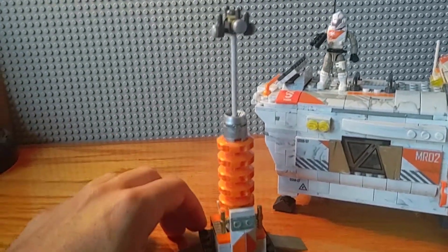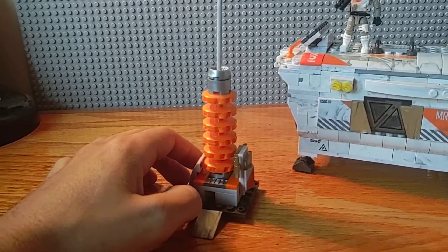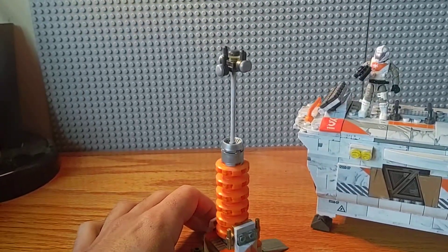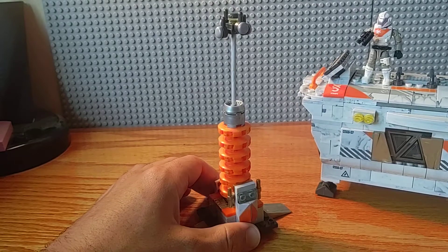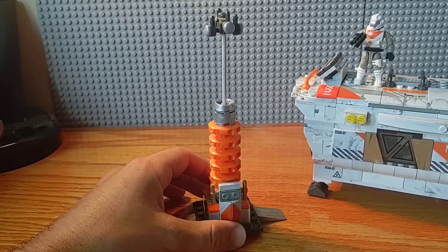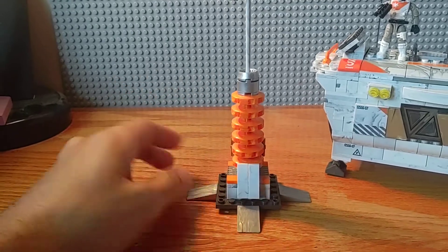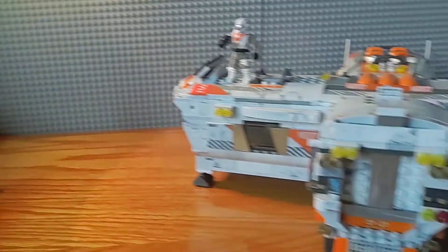Over here we've got a small little communications tower. It was kind of made out of scraps I had left from the main build, and I think it turned out pretty good — a nice little sci-fi communications tower. Some way to contact other units or a spaceship up above. Nice and simple. Oh, it's a little crooked — I'll get that fixed. Nothing too fancy on that one.